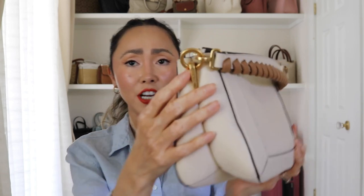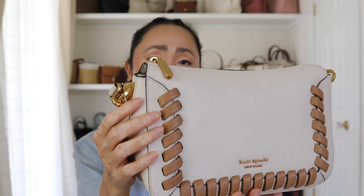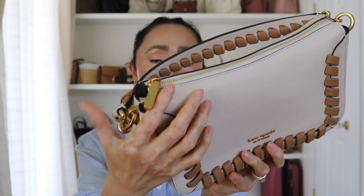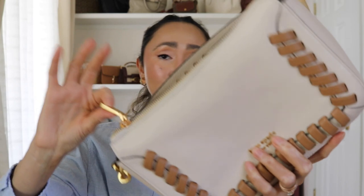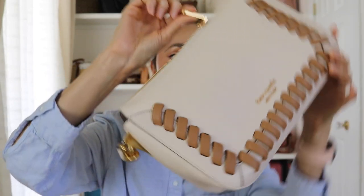Looking at this hardware, it is very gold. I feel like Kate Spade usually has more of that light gold with a bit of silver-looking hardware, but this one — you cannot mistake it — this is a straight-up beautiful gold. I really love that. And just listen to the zipper — the zipper is so soft. It is beautifully constructed; this definitely gives me more of a higher-end vibe.